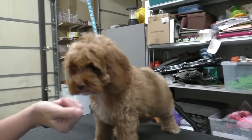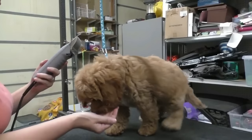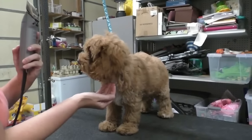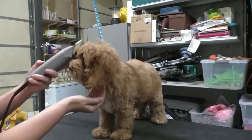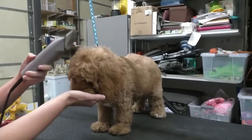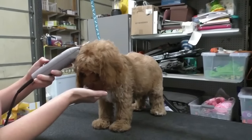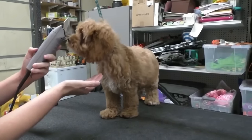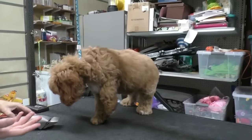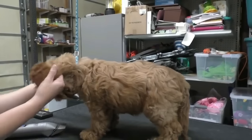I have some bacon and she's really interested in it. Hopefully this tiny bit of exposure will help the experience be not quite as terrifying for her as if we just tied her up and started cutting her hair.